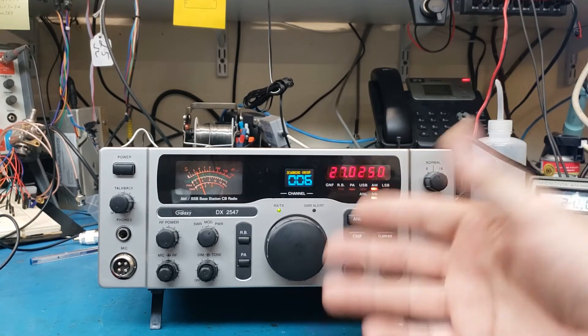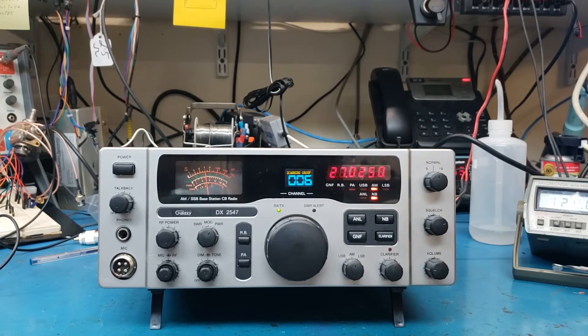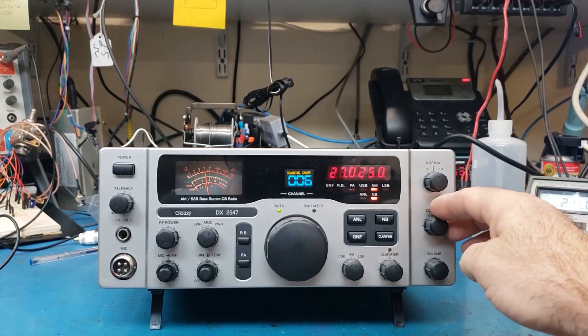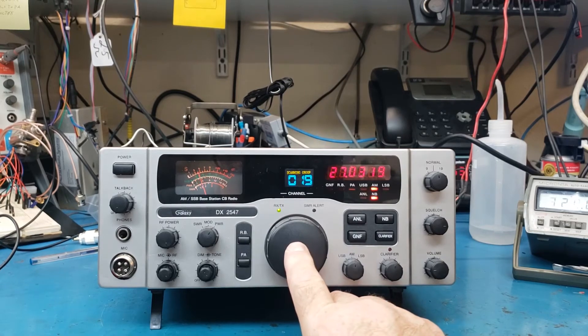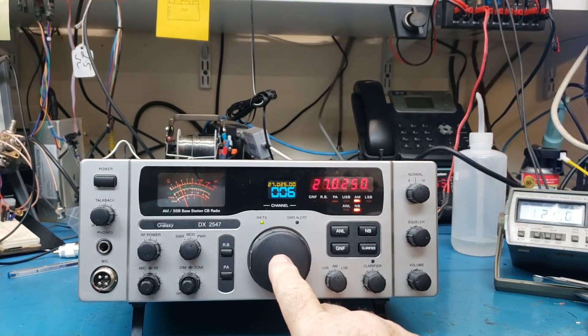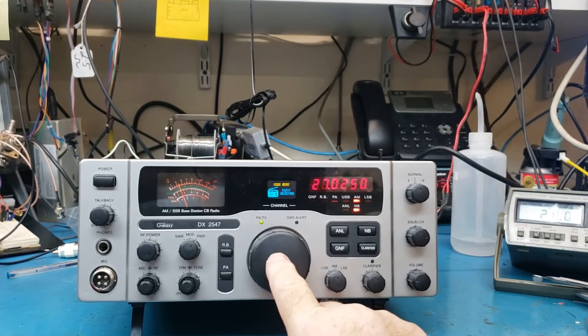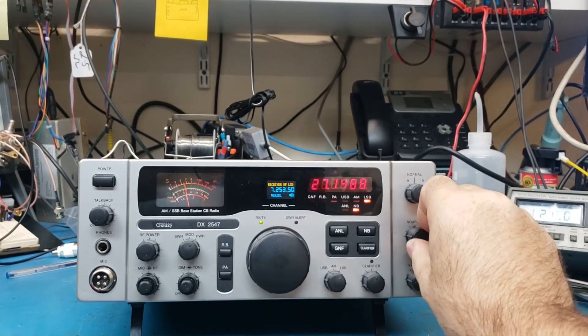Anytime the squelch opens, now if you want to have a better signal when it's scanning, you just turn your squelch up a little farther and it's going to have to have a heavier signal. So if you don't want to hear that staticky of a signal, you can do that. So let's take a look at the other things we have here. We have HF receive in here, which is pretty cool. Sideband — let's open the squelch up.